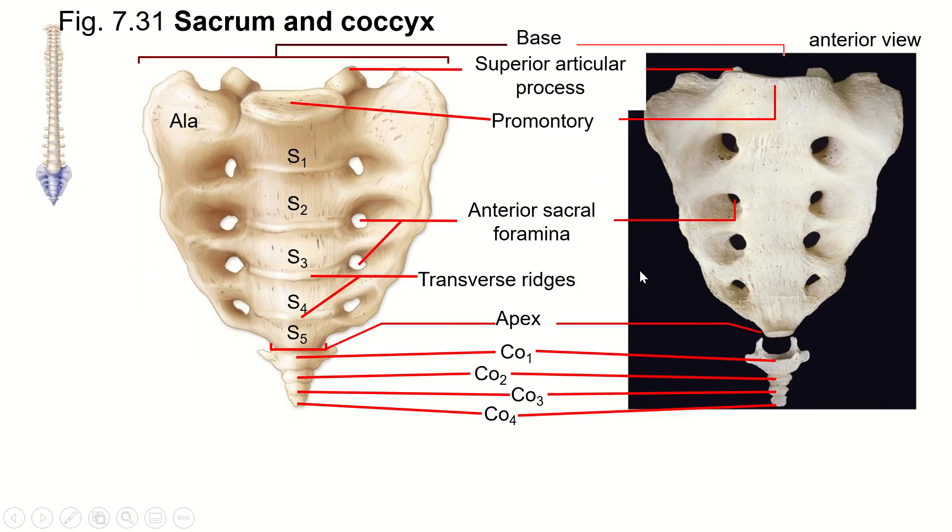When we look at the front of the sacrum, we see a promontory, which was the body of the S1 vertebra before it fused — so it's now called the sacral promontory. We see transverse ridges that were the intervertebral discs, now mineralized and turned to bone, leaving these little ridges. And then we have the anterior sacral foramina that the anterior rami pass through.